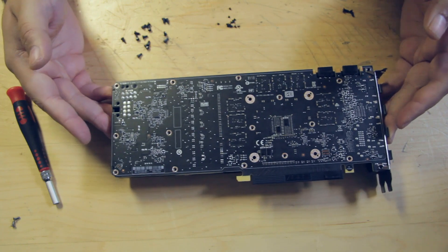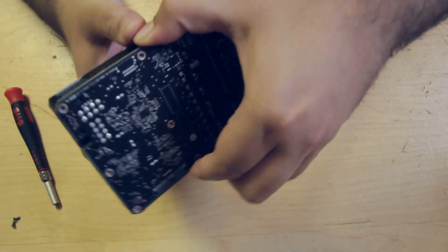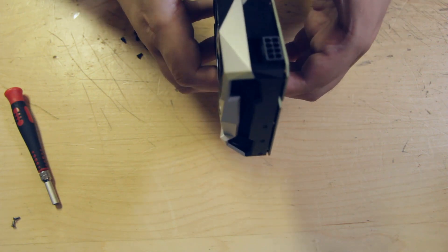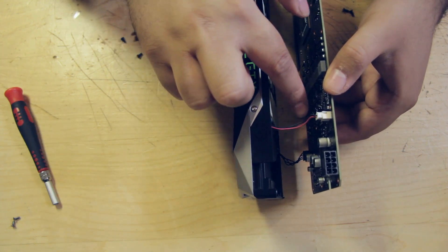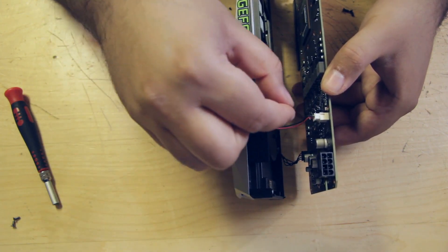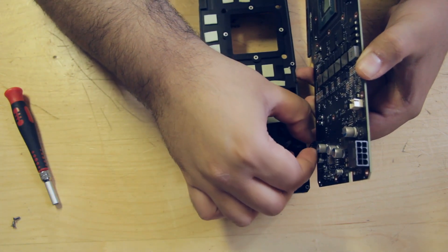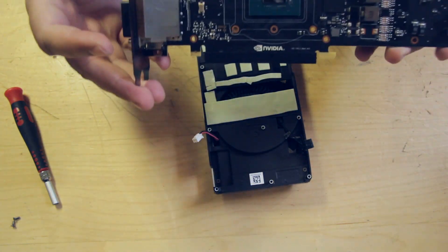Now we're ready to take the back plate and the whole assembly off — just a little wiggling should go a long way. There we go. Just making sure I haven't missed anything — all the screws are off. You'll notice two cables: the black and red and the all-black ones. The black and red is for the GeForce logo, so don't rip it out by pulling on the wires — just wiggle it by the plastic bit. The four-pin can be tricky; use needle nose pliers if you've got them. That's pretty much done.